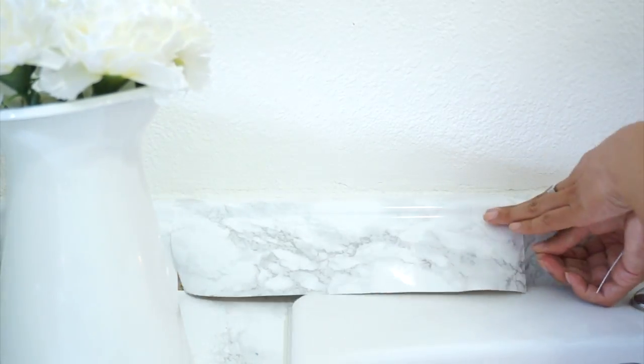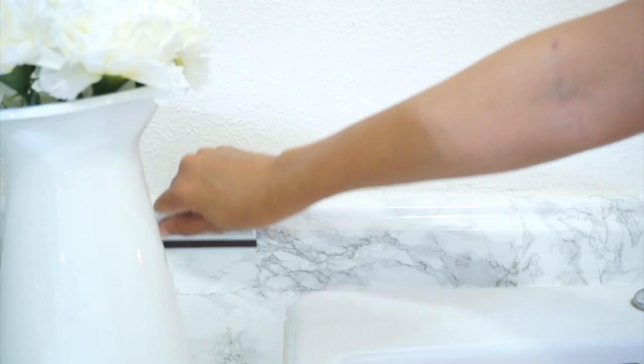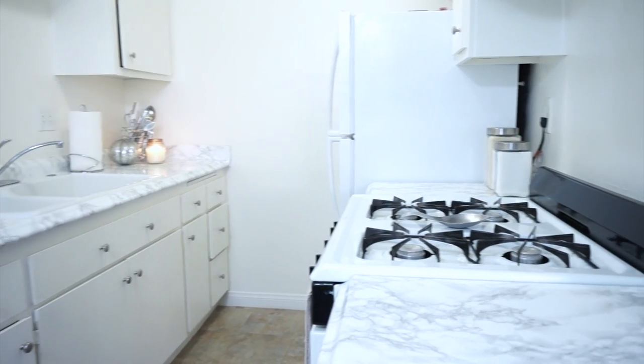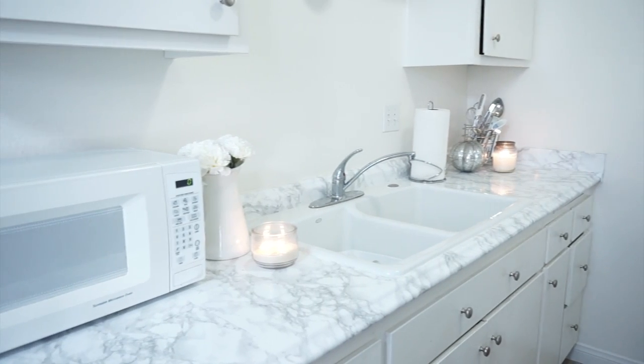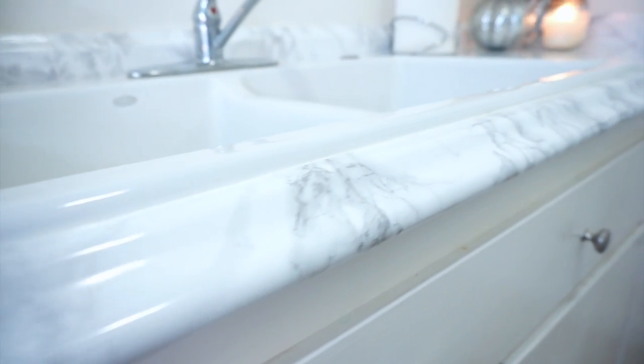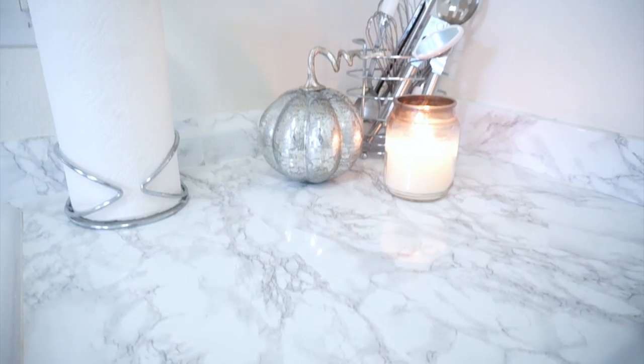And that's really all it took to completely transform our kitchen. This is how the kitchen looked before, and now with the contact paper, this is how it looks — and I am obsessed! I hope you guys enjoyed my first little DIY. Let me know in the comments what you think, and if you enjoyed it, make sure to give the video a thumbs up. I love you guys and I'll see you in my next video.